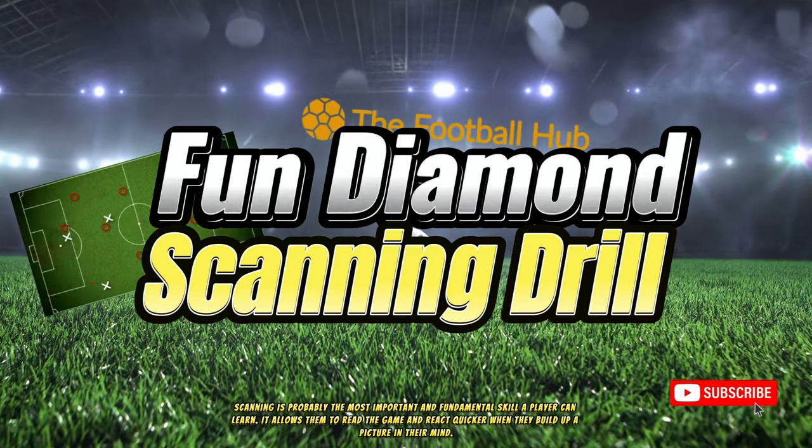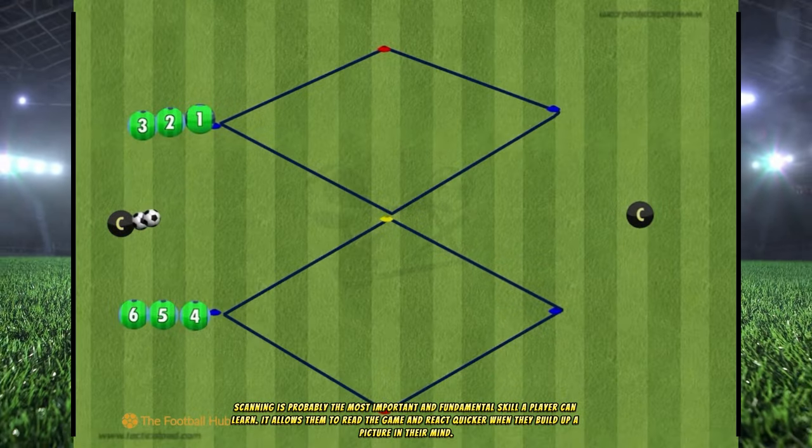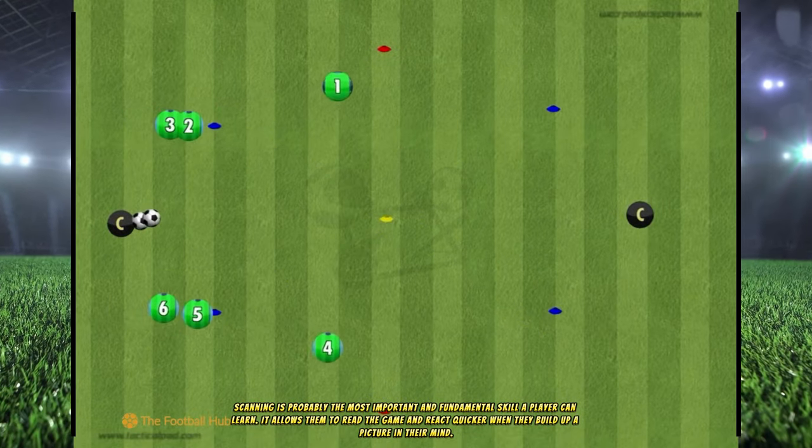Scanning is probably the most important and fundamental skill a player can learn. It allows them to read the game and react quicker when they build up a picture in their mind.